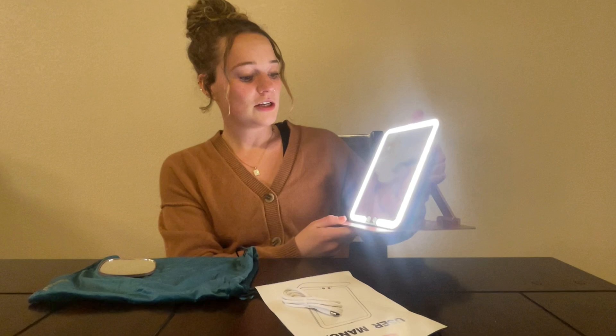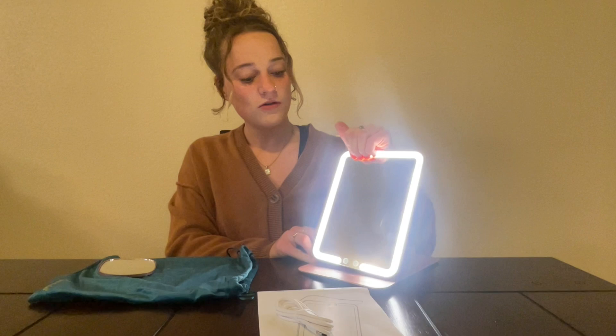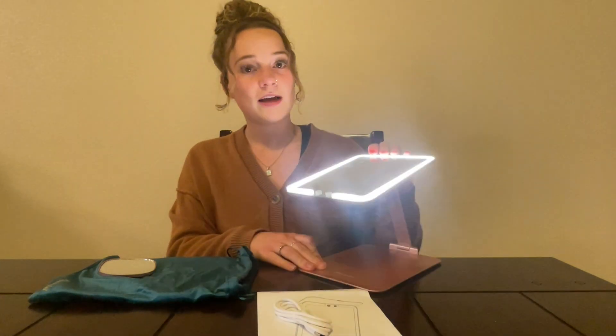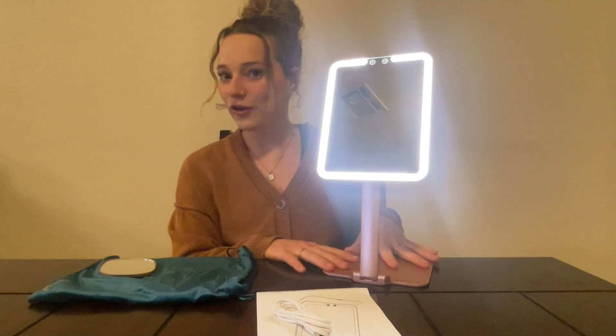It's super easy. You can have it just displayed like this, you can adjust the angle, make it go down a little bit, or if you want, it even flips this way for a different height if you want a taller view.